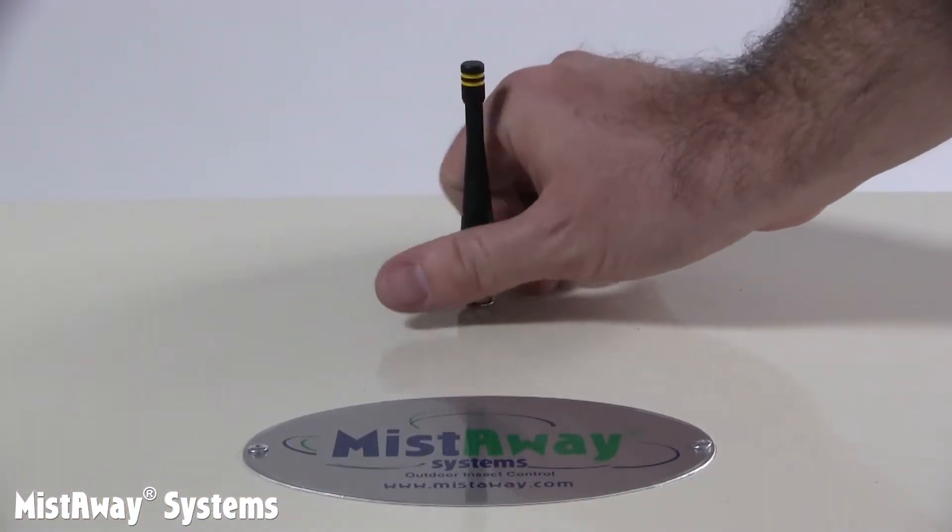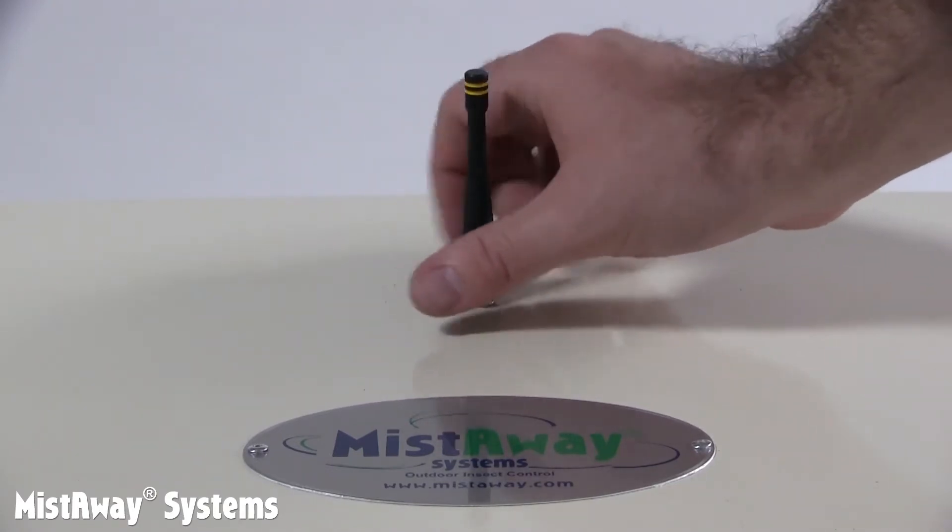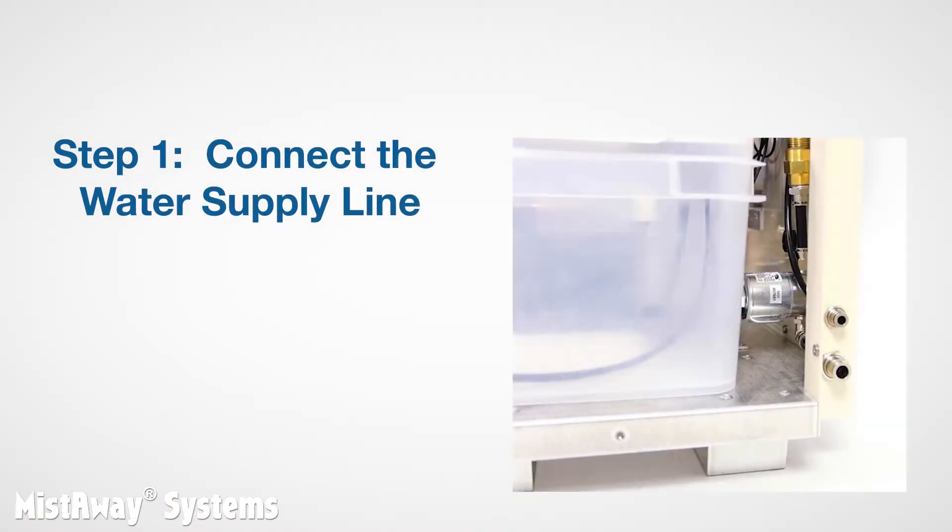Now thread the remote antenna from the finish kit onto the coax fitting on top of the unit. Step one is to connect the water supply line and filter to the misting unit. Throughout, take care not to introduce any dirt into the line. If even a few grains of sand or dirt get into the inlet solenoid valve that controls the water, it can get stuck in the open position and overfill the batch tank. You'll have to take it apart and clean it.